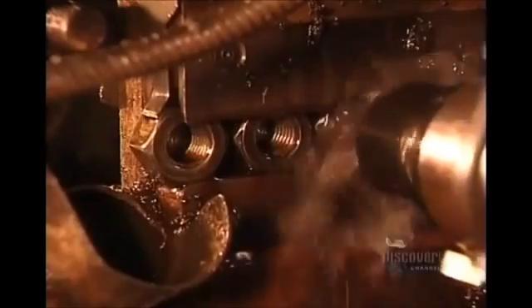Then a tool called a tapper drives into the hole to cut the threads. The black liquid is a lubricant oil used to minimize the wear and tear on the tappers.